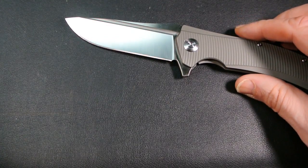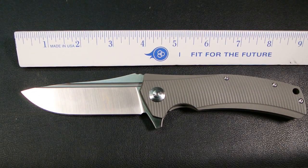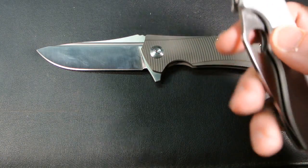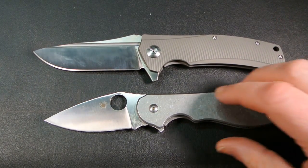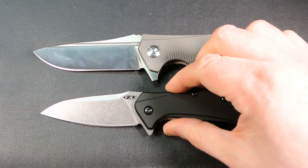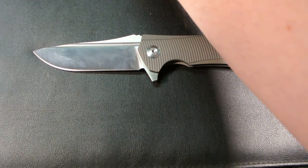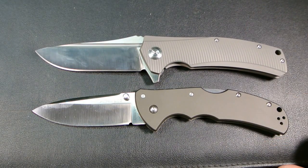Let me put it against the ruler and some other knives. Anything you see in this video I'll put a link to my previous reviews. This is against the clone of the Spyderco Domino. Now here it is against the clone of the ZT 0770 carbon fiber — you can see it towers over that knife. And here's the Cold Steel Code 4, which has been seeing a lot of video action lately.